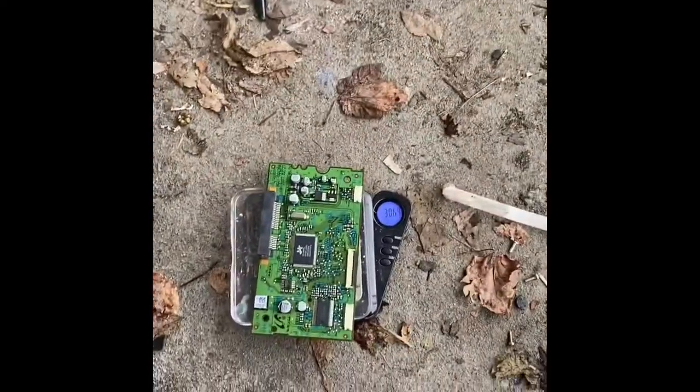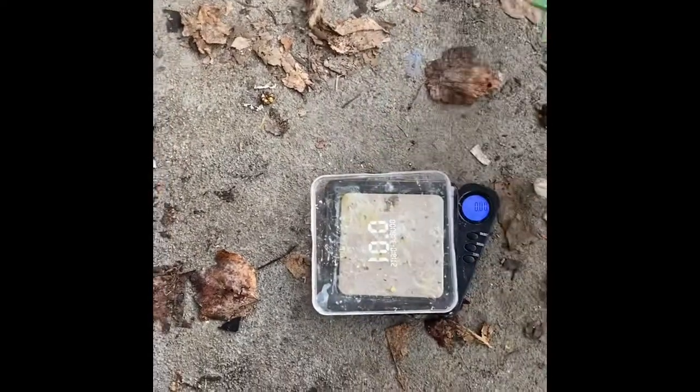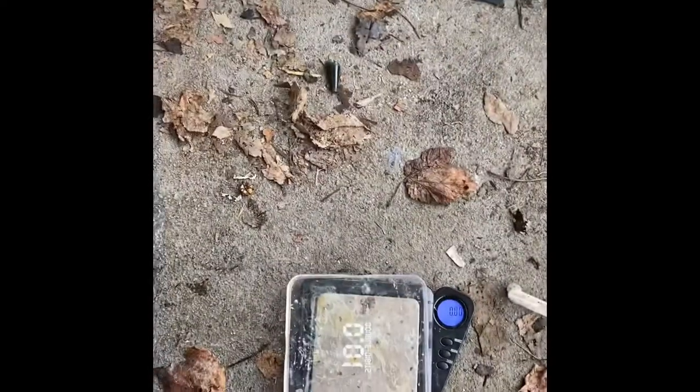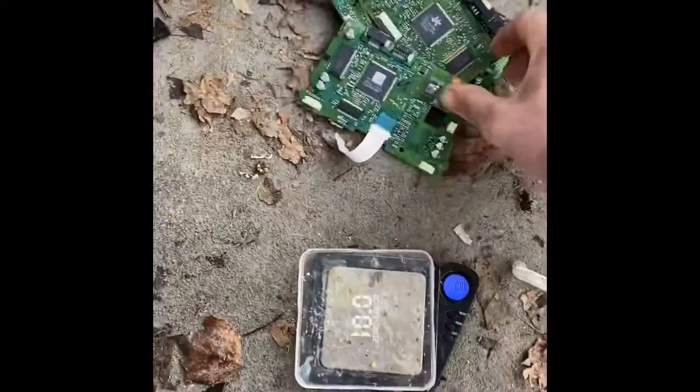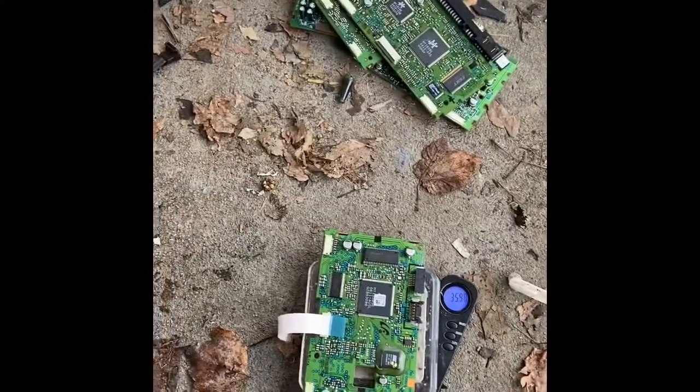This one is 30 grams, so that's 30 cents. It took me 30 seconds and we got 30 cents. Like I said, it doesn't sound like a lot, but if you've got a bunch of them they add up quick.